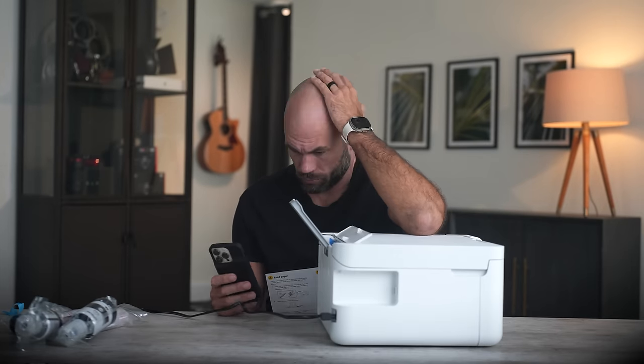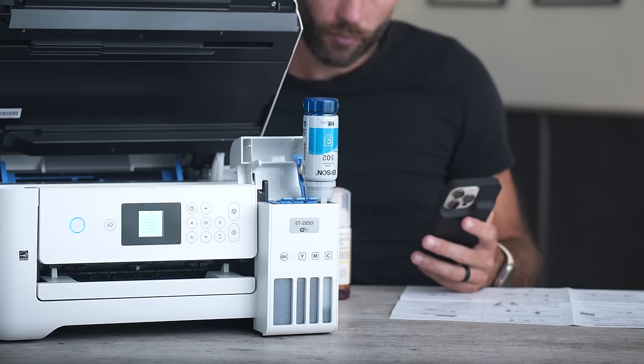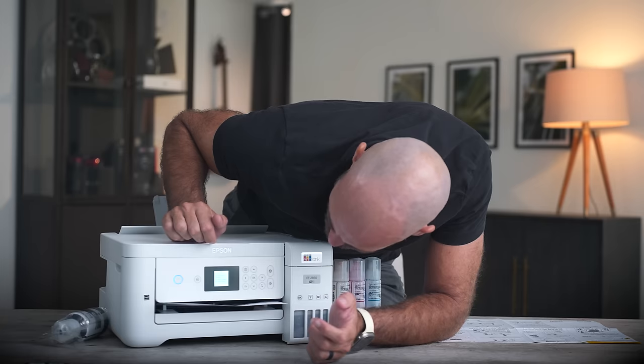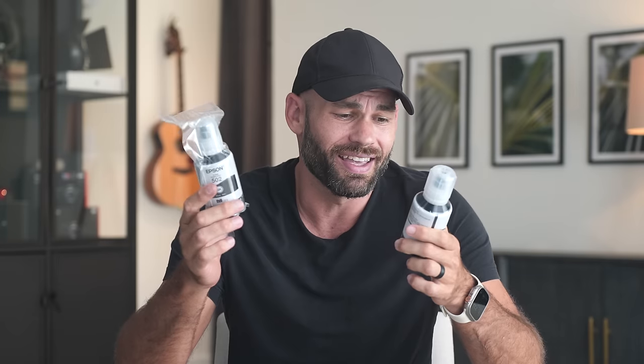The setup was super easy. Instead of snapping in cartridges, you fill up these tanks with the included ink bottles. Without installing any drivers or software, both my laptop and my iPhone were able to find it and instantly print. Yes, it works.